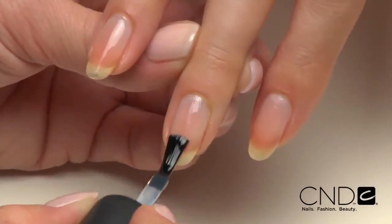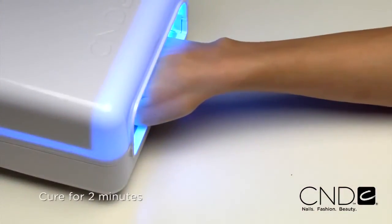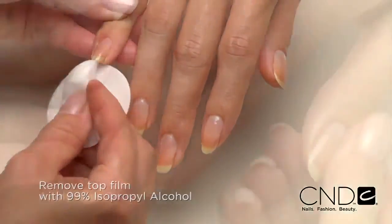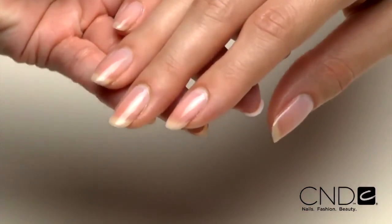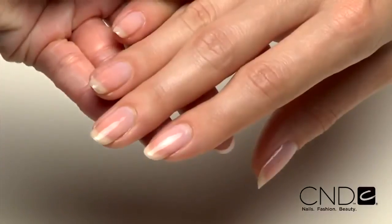Next, apply one thin layer of Brisa Lite Top Coat to each nail. Be sure to seal the extension edge to ensure long wear. Cure each hand for two minutes in the CND lamp. Remove the top film with 99% isopropyl alcohol and a plastic back pad. Then massage solar oil into the nails and skin. This service is quick, easy, and an ideal option for clients with natural nails who just need a little perfecting or added strength. Brisa Lite Smoothing Gel looks thin, natural, and gorgeous on its own, making natural nails look truly flawless.